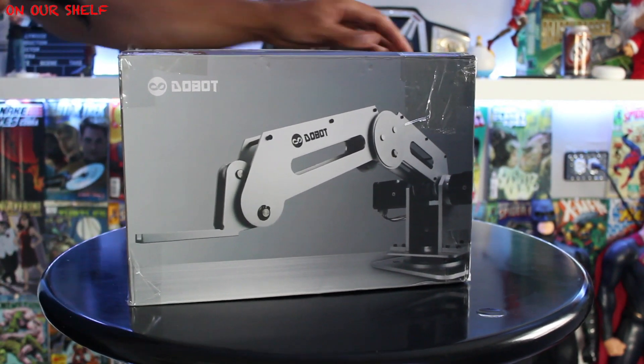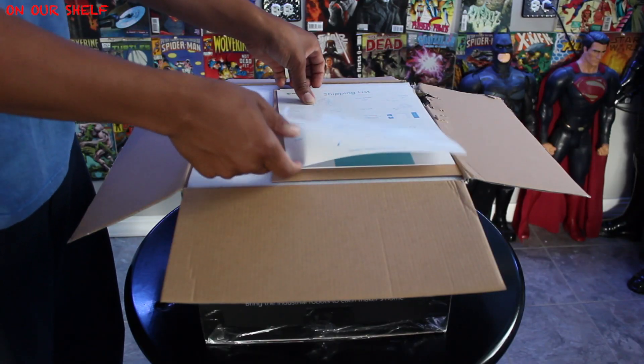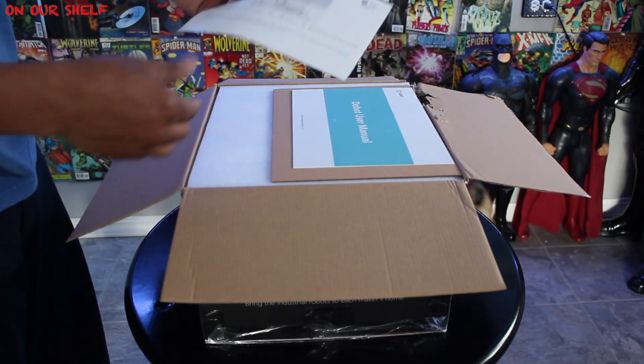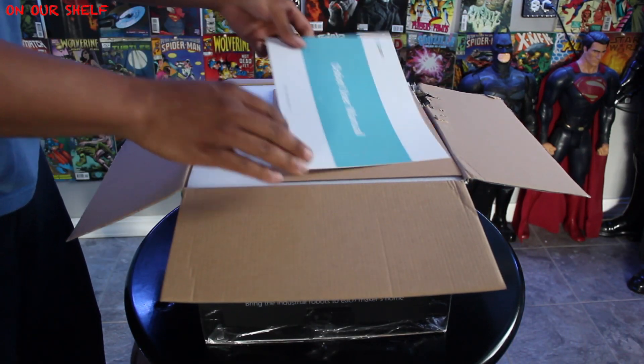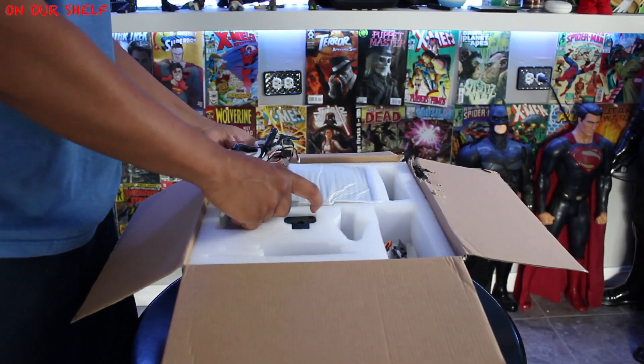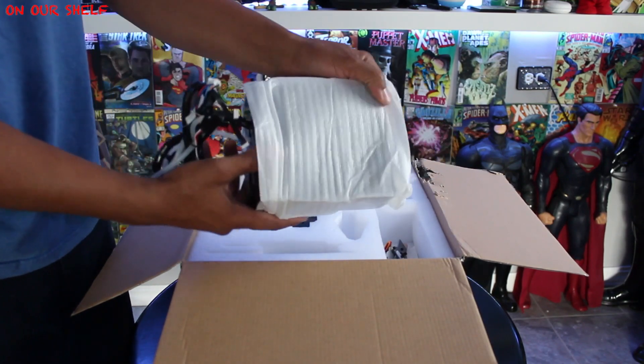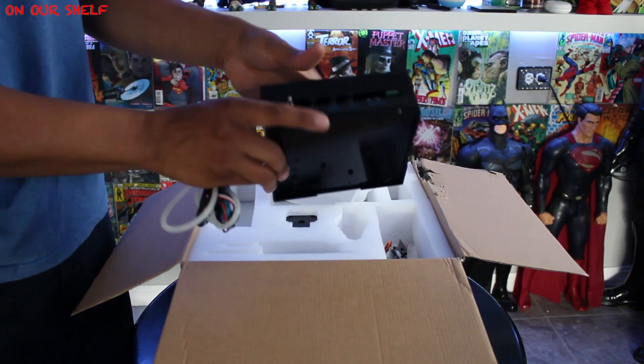We'll place a couple cuts on top, open these flaps, and start unpacking. First up: shipping list, tips, literature, and the Dobot user manual, which I'm definitely going to need to read. Now for the good stuff — the stuff we're actually going to need to make this robotic arm function. Right here we have some sort of controller module.